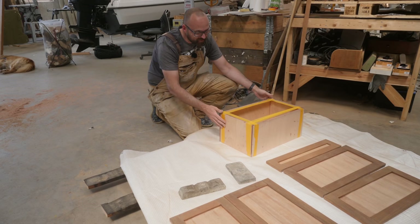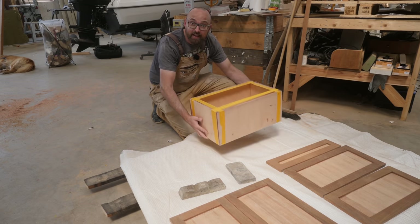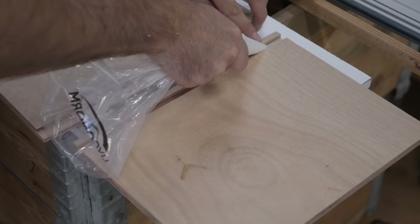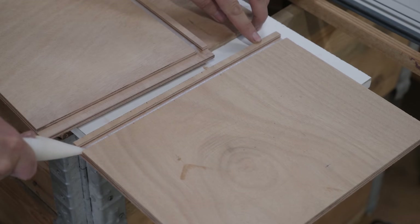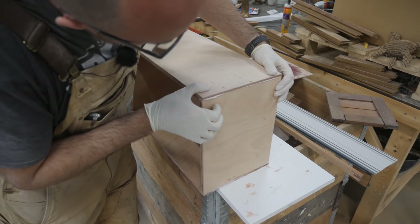It's the next day. The box is now finished — all it needs is a little bit of sanding and it's ready to get installed. I used a little dab of thickened epoxy to glue the box together, because I don't have any wood glue and I have plenty of epoxy.